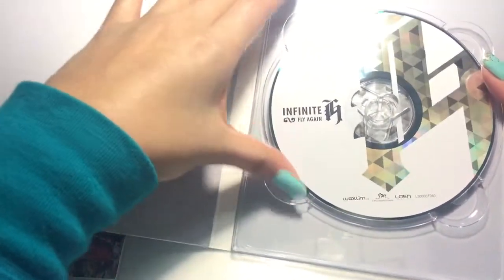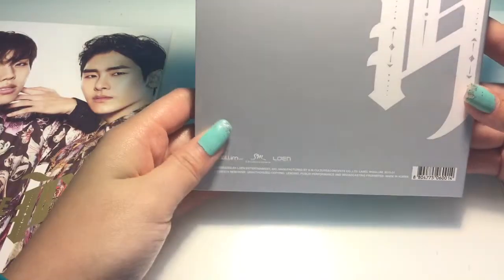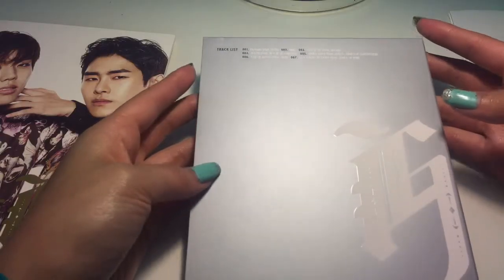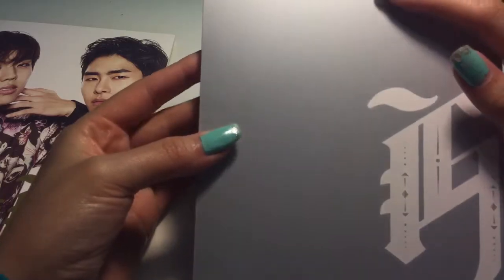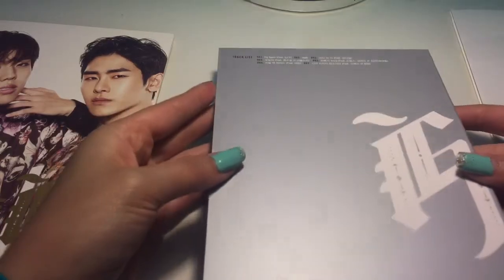And then we have the CD. I'm gonna edge on the top — let's see. Very reflective, beautiful CD. Then you see the track list. We have the lyrics, and then you finally see the track list here. Fly again... all these are in hangul, and I only know the English translations. This one would be 'As Long As You're Not Crazy.' So there's that.